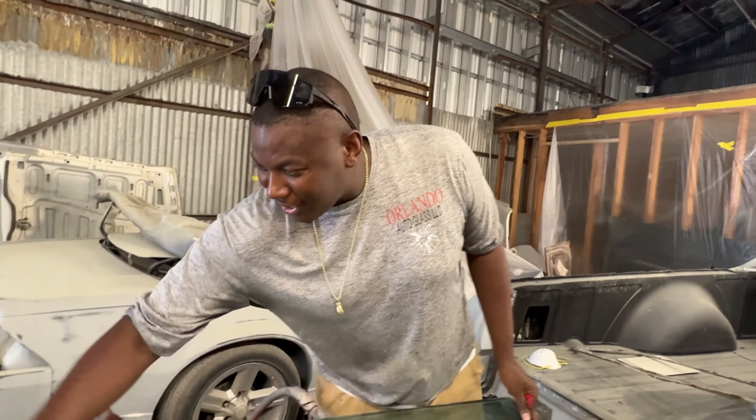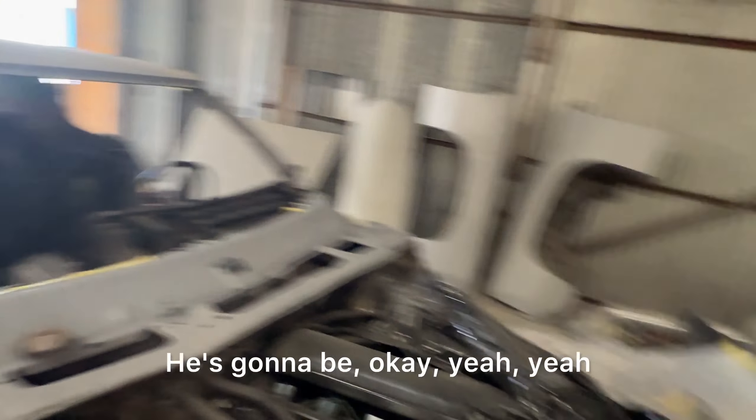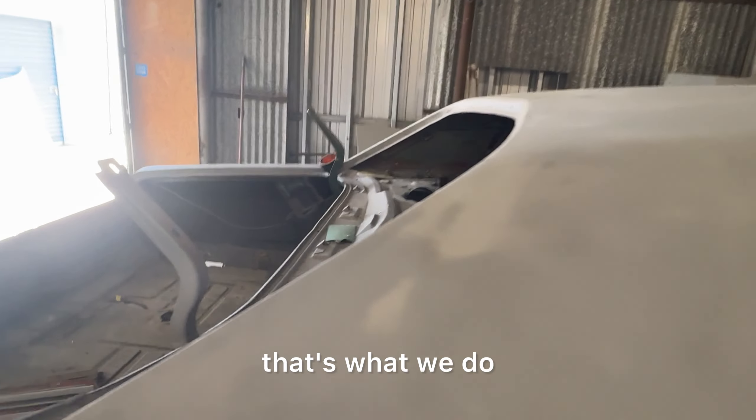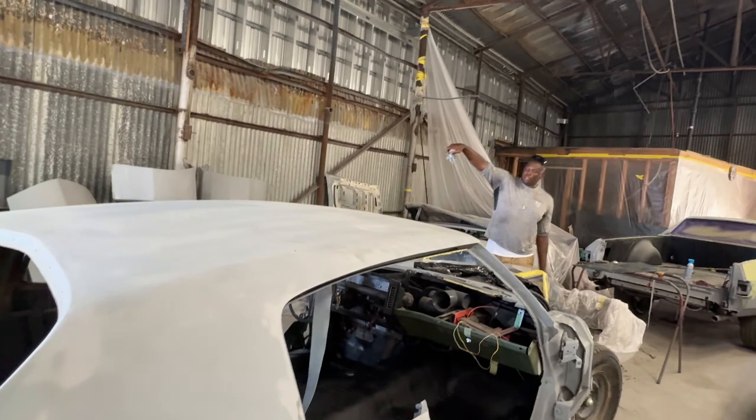All right. Orlando Auto Glass. Yeah, I'm going to be putting the glass in that right there, man. He's going to be okay. Yeah, I'm going to be putting the glass in the black truck. So this is what we're going to be doing — my glass. Yeah, the glass on that truck got 32 on it.